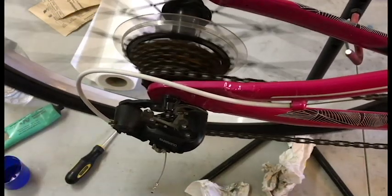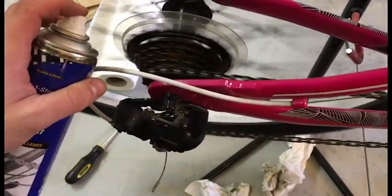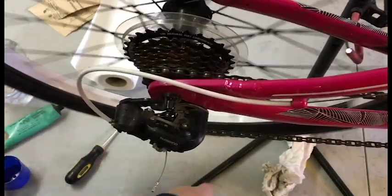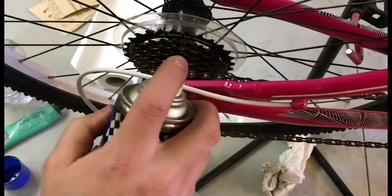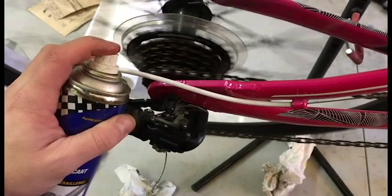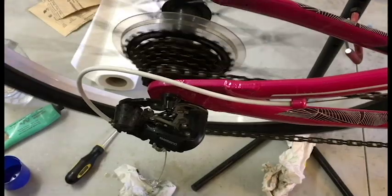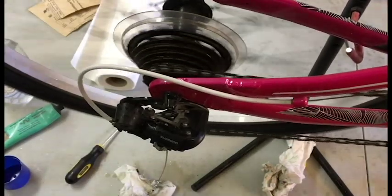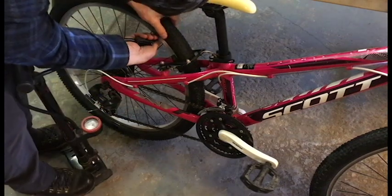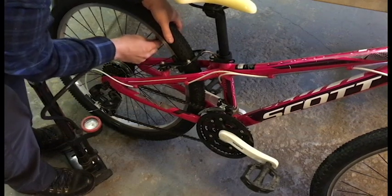I'm going to apply just a little bit of lubricant on the chain rings back here. There's a little bit of rust on the inside of these. That'll help keep it cleaner. Let's pump these tires up - they've got a little bit of air, they've probably been sitting, and they're probably just fine.